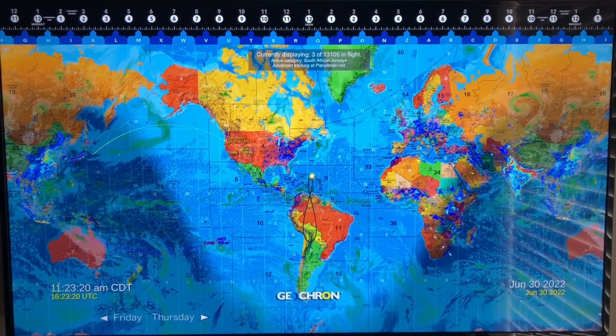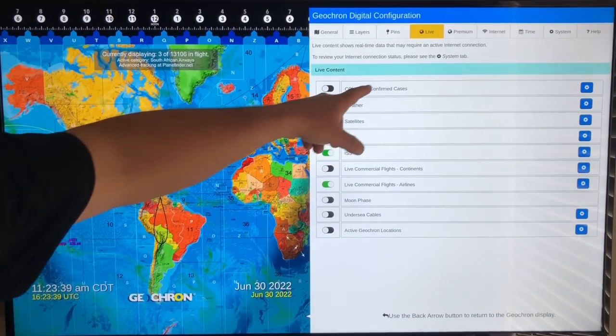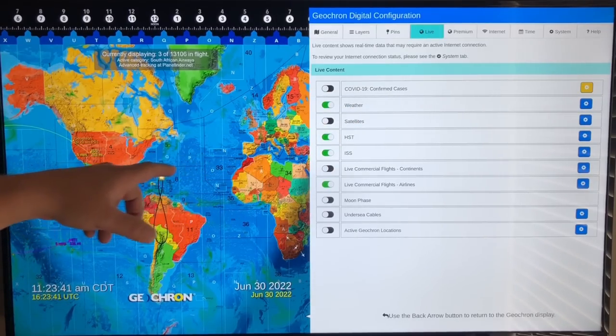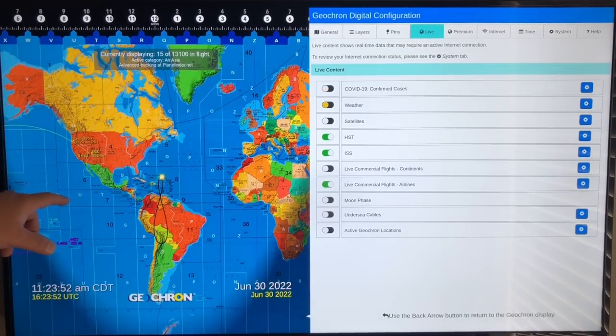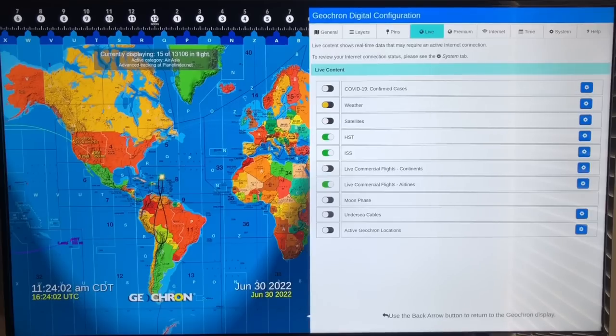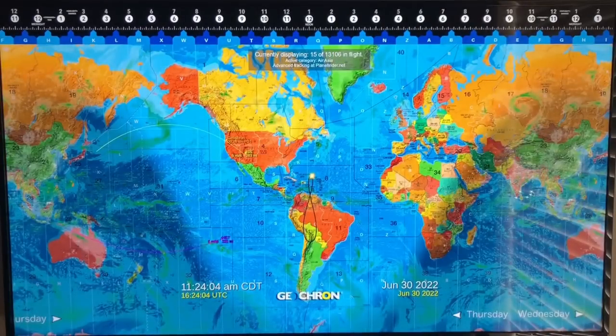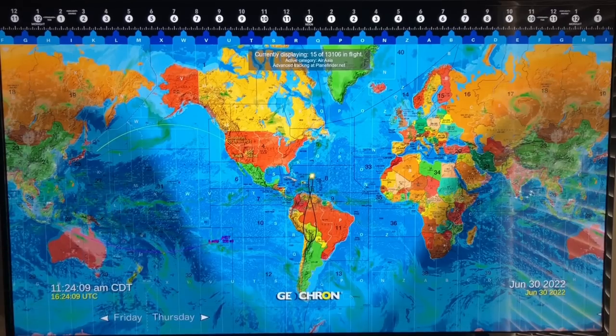Over here on the Live tab, we've got all kinds of things. COVID-19 cases: we can click on this, turn that on, and we'll see all the COVID-19 cases that are logged. We have the weather — let's turn that off and on. Right now it's very clean on the screen, but when we turn the weather on, we've got some clouds going on. I have it a little more opaque so I can just see the wisps of the clouds.